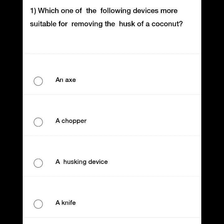In this option, we have an axe, a chopper, a husking device, and a knife.